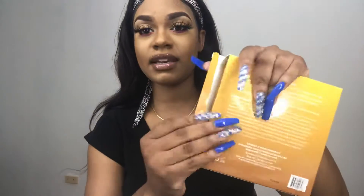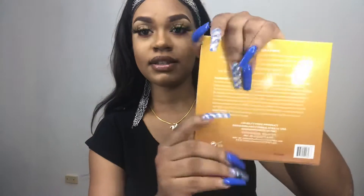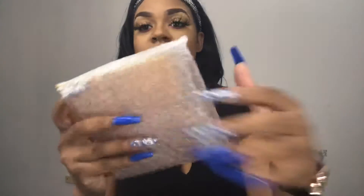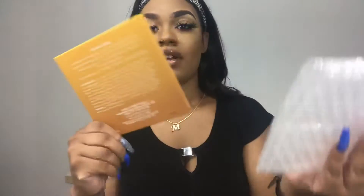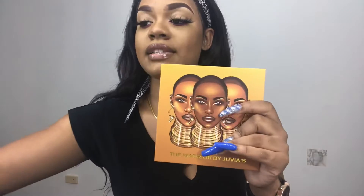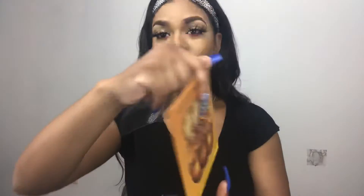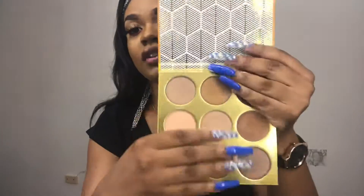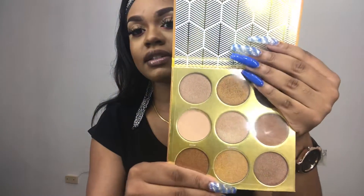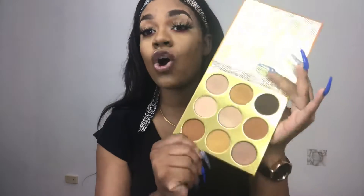When you open the palette, there's going to be a little sticker thing that closes it, and you can see it is sealed. Open it and the palette will come in a rubber wrap. There are three ladies still on it, and a plastic cover is going to be over the eyeshadows like this.